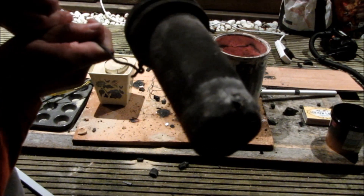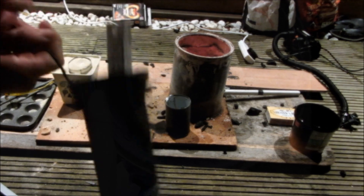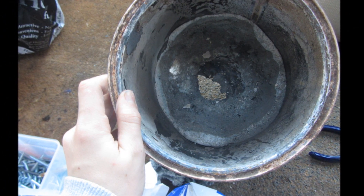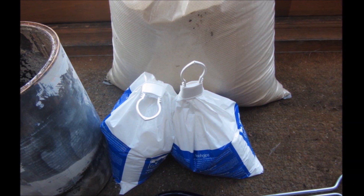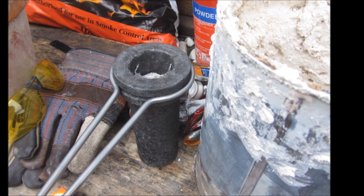A couple of hours later the crucible had cooled down enough to hold, and you can see the hole that it melted in the bottom. All of the aluminium that was dumped into the bottom of my forge completely ruined it and made a hole, but since then I've been able to repair it using two kilograms of plaster of paris and a 50/50 mix of plaster of paris with sand.